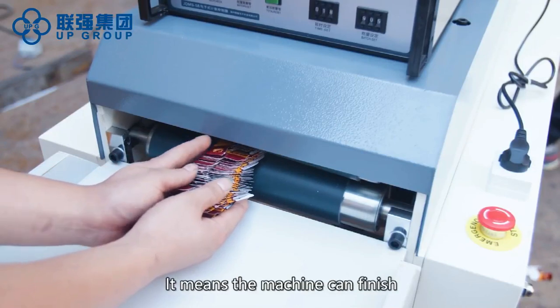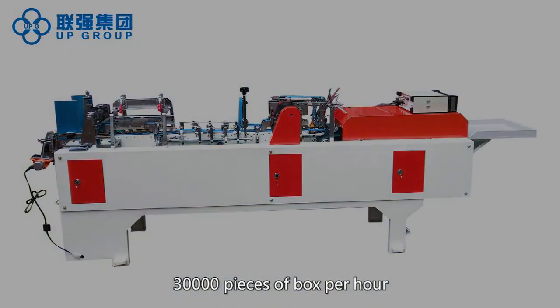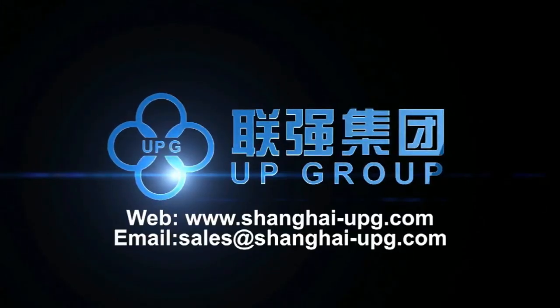It means the machine can finish 30,000 pieces of box per hour.